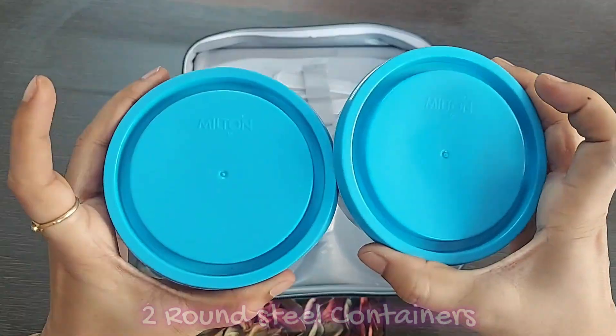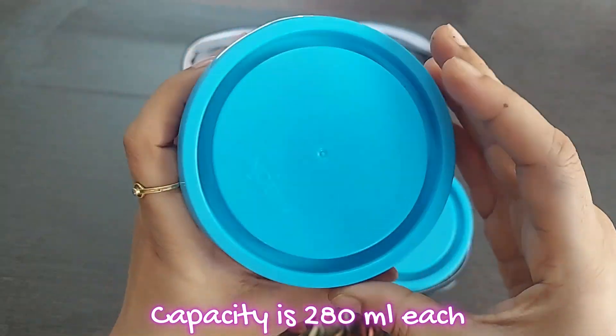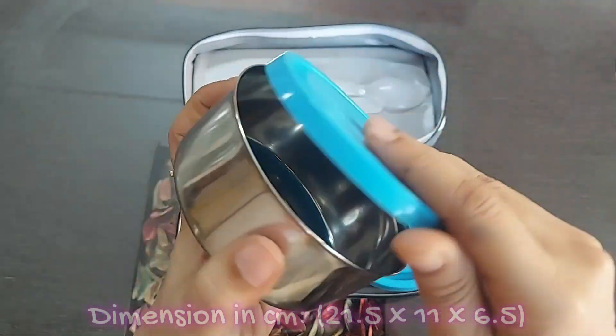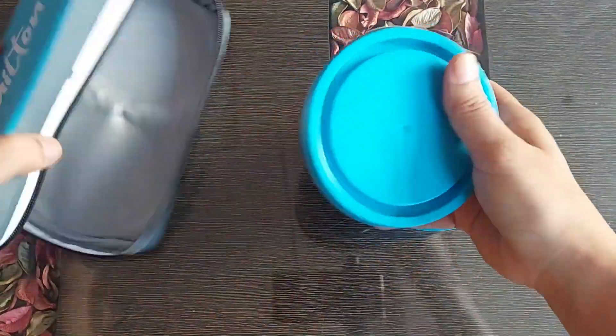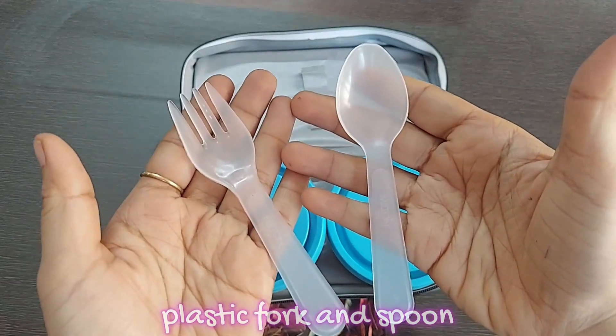It has two round stainless steel containers of 280 ml each. These are leak proof, airtight containers — we will figure that out soon. The dimensions of these containers are 21.5 x 11 x 6.5 cm. These are dishwasher safe, and this lunchbox comes with a plastic fork and spoon which has a special storage slot in the jacket.